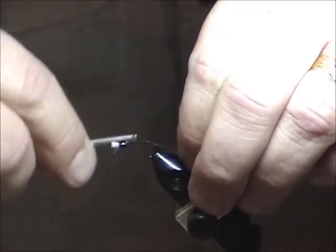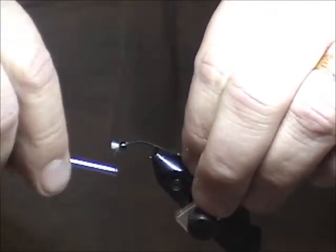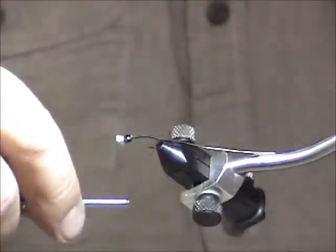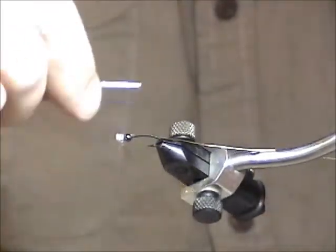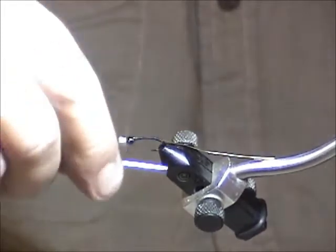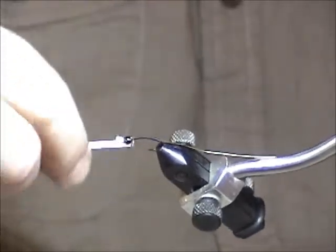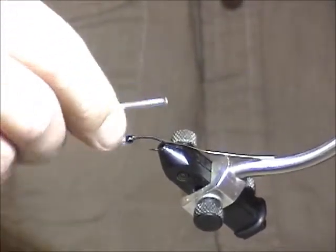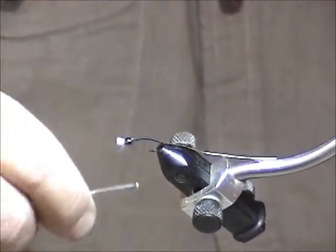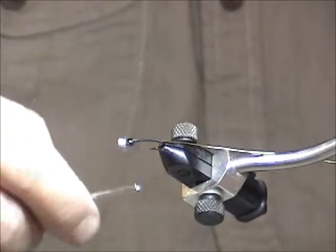You don't want anything showing through on the way back up. Keep turning the fly as you wrap — if you have to go back over a spot, that's fine; it won't bunch up or change the profile much by overlapping thread. The gold wire will catch the light, so you'll be able to see if you missed anything.